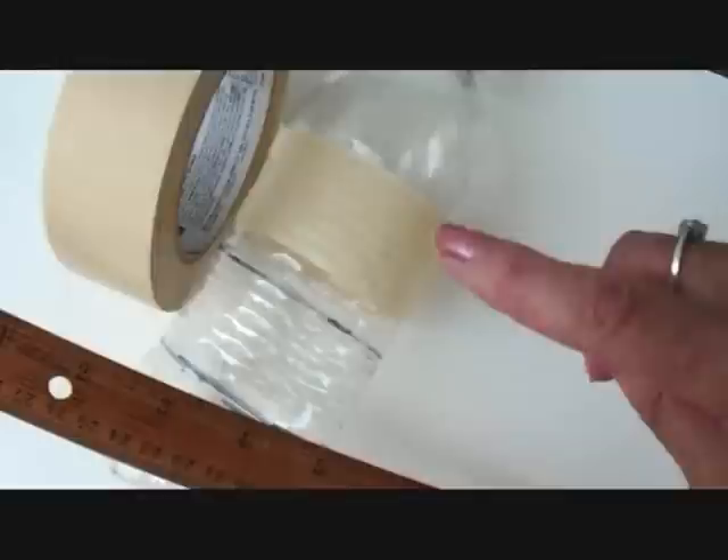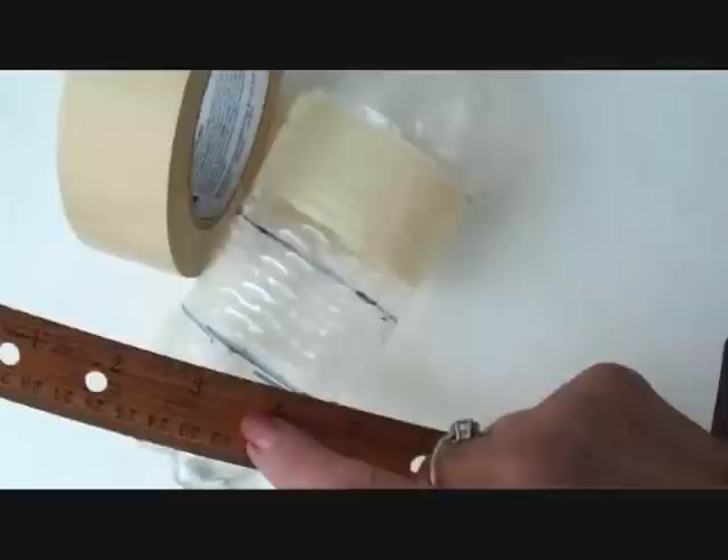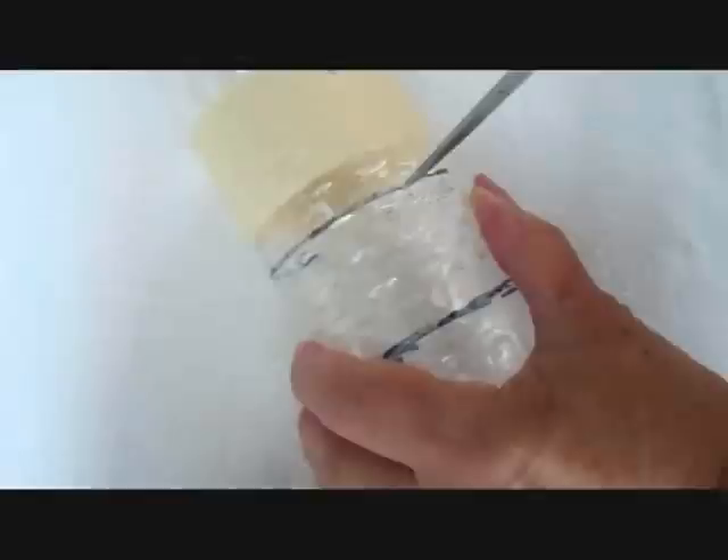Either put some tape around your bottle to mark it to cut the bracelet out, or use a Sharpie marker and a ruler and draw all the way around. Puncture a hole with sharp scissors and cut it out, or use a razor knife.